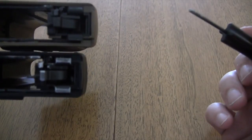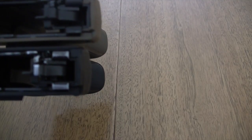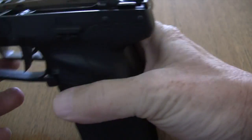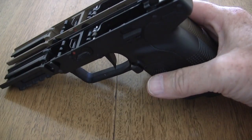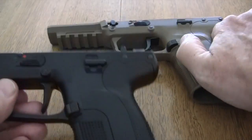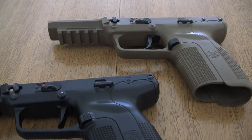All in all, very nice job. I give Jay at Elite Ammunition five stars because the thing feels absolutely beautiful when you pull the trigger. So let's see what the difference in trigger pull is.